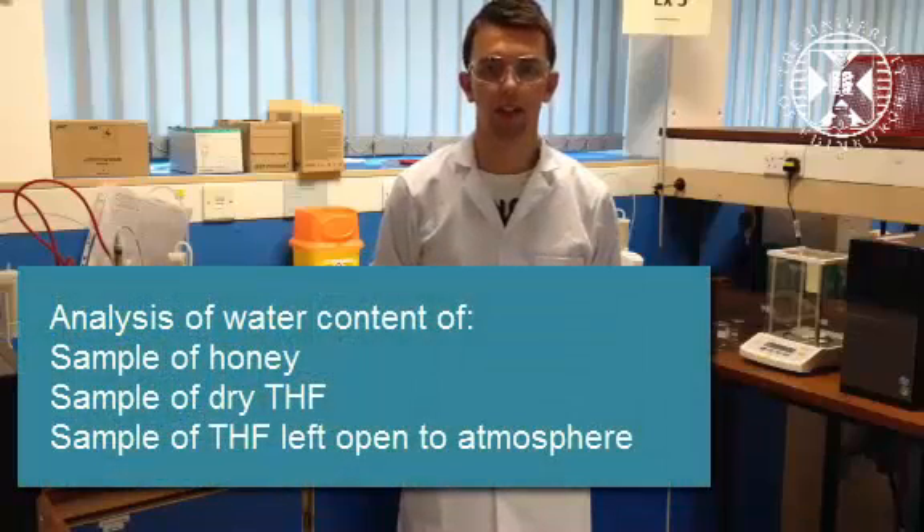Welcome to this pre-lab video for Experiment 3. In this experiment we will be using a Karl Fischer titration to determine the water content of a sample of honey and a sample of dried THF.